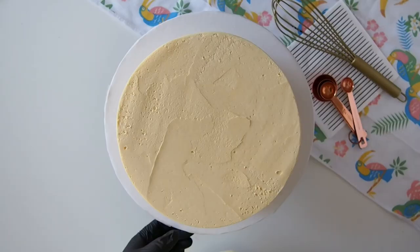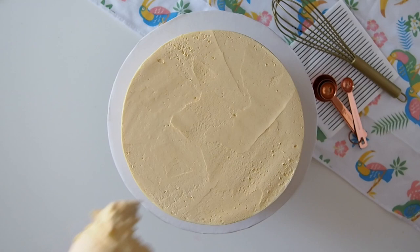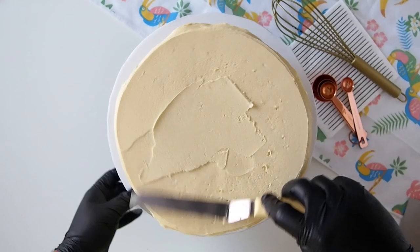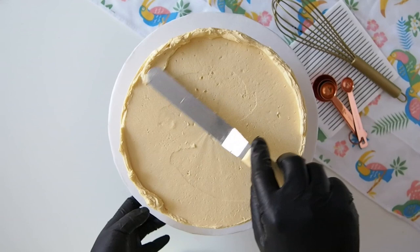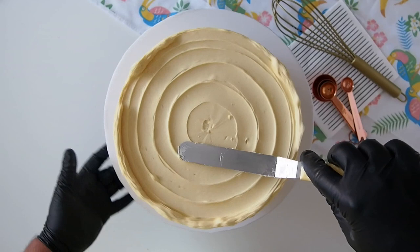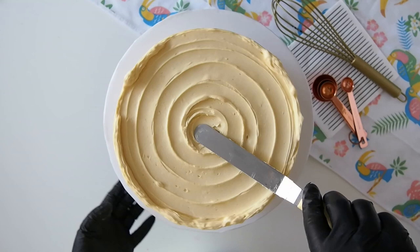Crumb coat an eight-inch round cake, five inches in height, and you want to create a homestyle pattern when you do your final coat — on the top as well as the sides. When creating a homestyle pattern, be sure to add a generous amount of buttercream on the top. What that does is it creates a lip, and when you spread it out, the lip goes to the outer edge. Then when you swipe the sides of the cake, it's going to push up that lip and create this fun textured look that I love. Then make a spiral with your mini offset spatula.